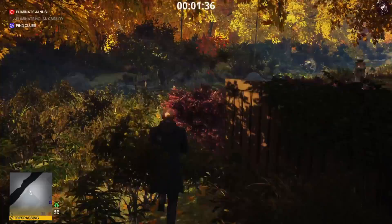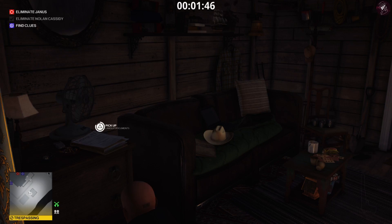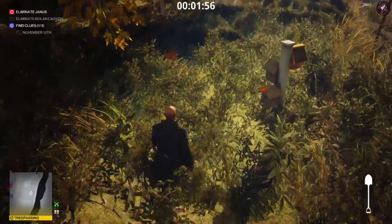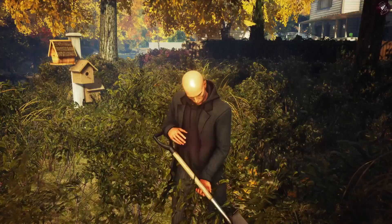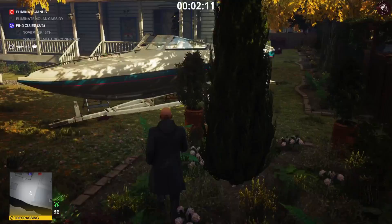Now we can move on to the clues. We're going to get two clues right now. The first is going to be in the shed — a set of documents on your left as you climb through the window. Grab the shovel before you exit, just watch out for that NPC over there on the porch. Once you've bypassed the area, come over here and dig up the cigar box — that's going to be the second clue. Go ahead and grab it; you don't need the shovel anymore so you can drop that.